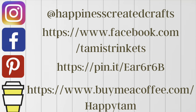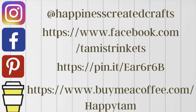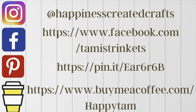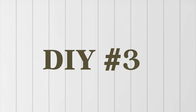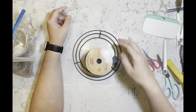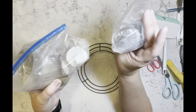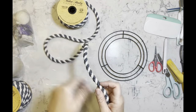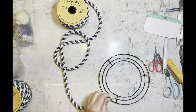I wanted to let you all know I am on Instagram, Facebook, and Pinterest. I also have a Buy Me a Coffee link if you'd like to support my channel, but either way stop by my social media and say hi — I would love to hear from all of you! DIY number three. I have this mini wreath form and I was going to use that ribbon but decided against it. I have some shells from a local beach.